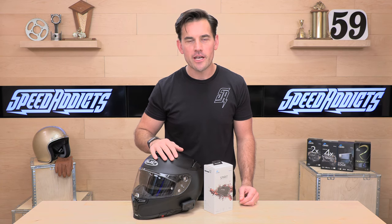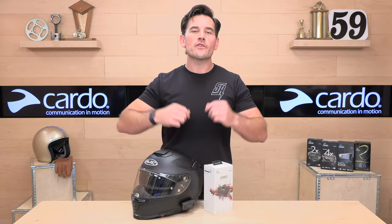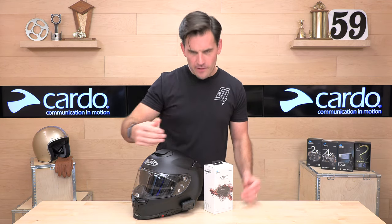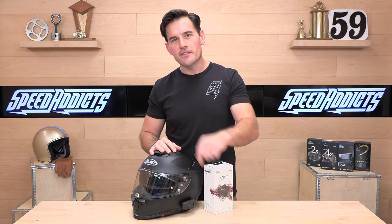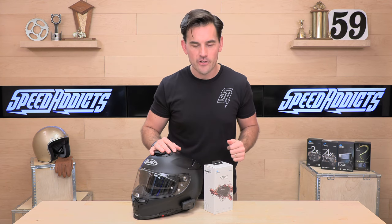Hey, Shad here with Speedaxe, the best-growing gear site on the web, and today we're going to unbox the Cardo Spirit Bluetooth communication system. Before we jump in and give you the full rundown on this Cardo Spirit unit, go ahead and subscribe. That helps keep bringing you the best gear reviews in the universe. If at any point you decide you'd like to purchase one from Speedaxe, there's a link in the description below to shop for this or anything else you need for your next two-wheel adventure.